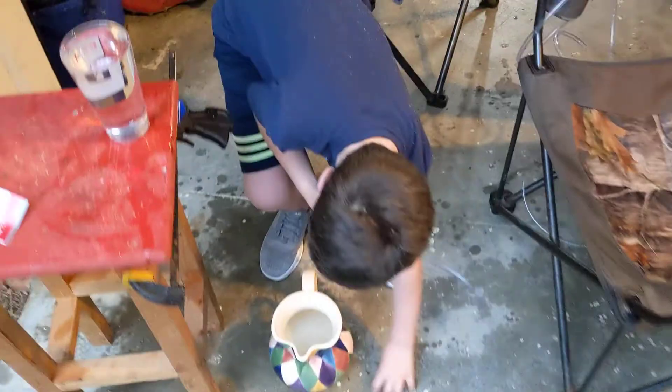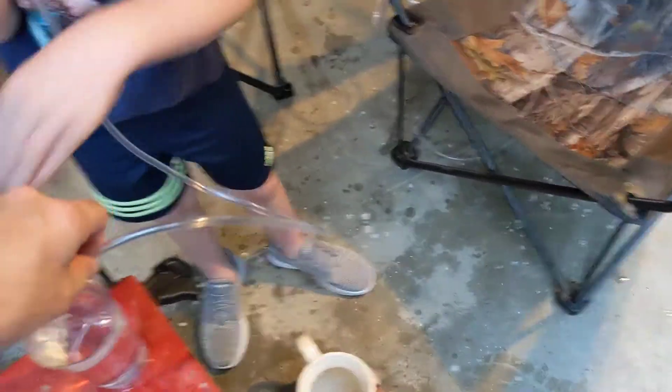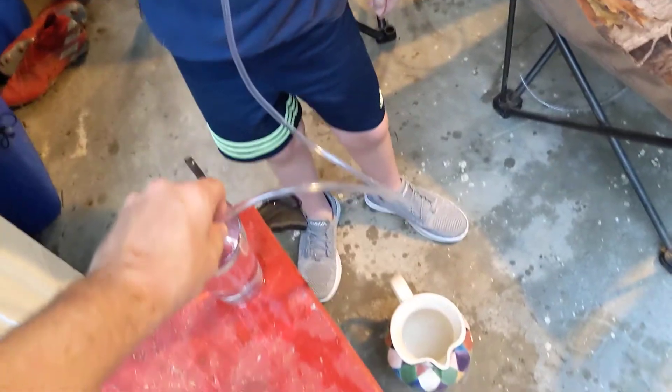You're going to have to hold it here. Do you want me to hold it? Let me hold that in the bottom of there. Okay, go.